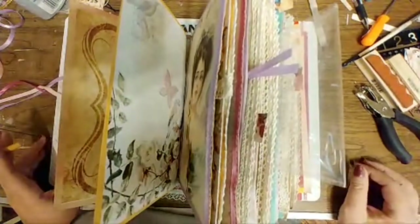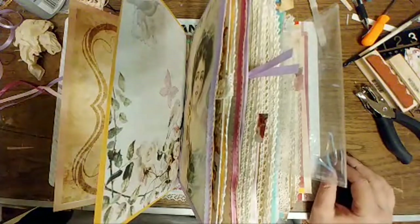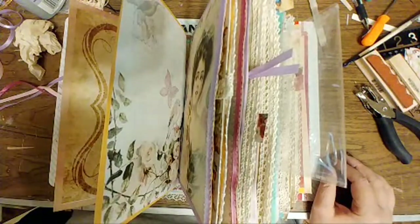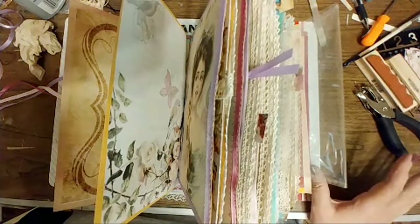Let me pull up chat. I'm waiting on a few more to come in, because I have a problem with my journal, but I think I have figured out a solution to my problem.